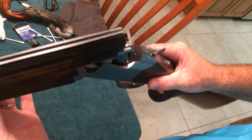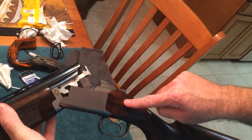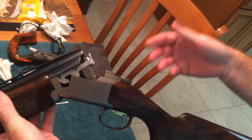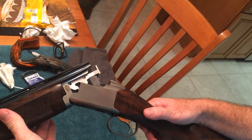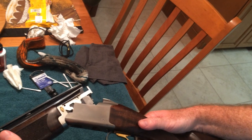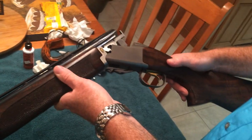I just cleaned it. I called Browning, they said to take the stock off, clean all the internals, which I've done, and oiled properly, and still having the same problem, so I don't know. 32 inch, 725, Browning Satori.